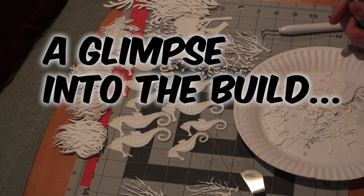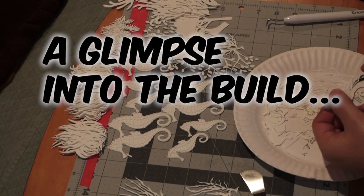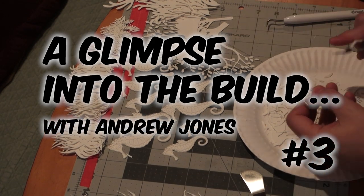Hello everyone, this is Andrew and welcome to a glimpse into the build with me, number three.